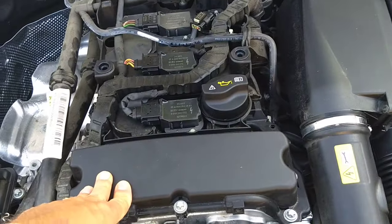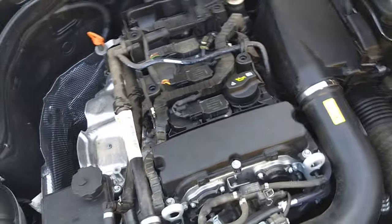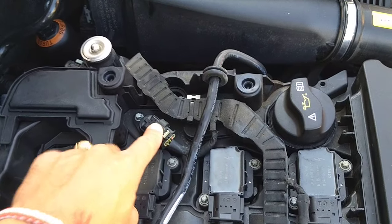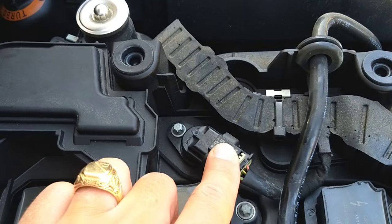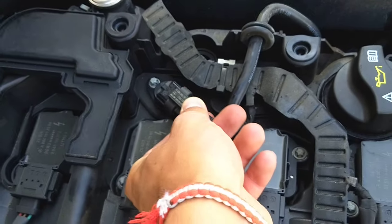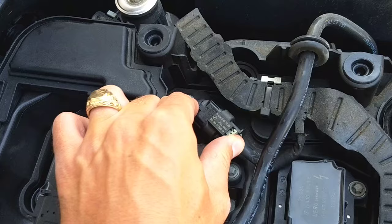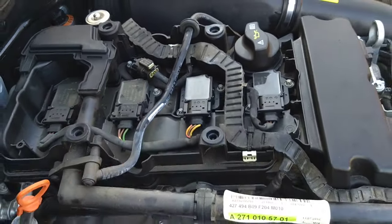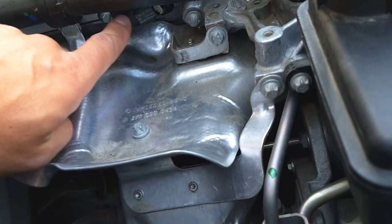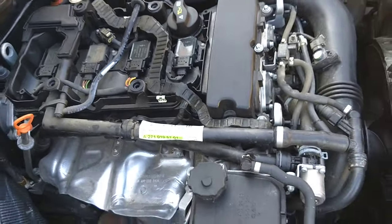Looking at the engine, it's a little complicated at first but after a bit of time everything starts making sense. The intake camshaft position sensor is located right here. When ordering the part, this is the part for the wiring harness — do not confuse those. The part number is right here on the front. That's the intake camshaft position sensor. The exhaust one is right here, but if the engine is hot, stay out of there because it gets very hot.